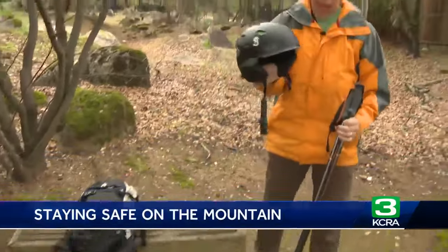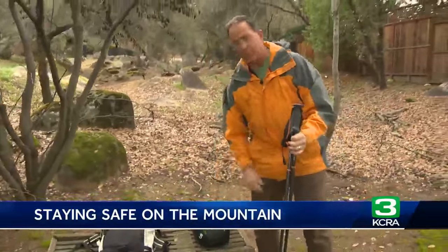Number one: ski with a partner. That is the most important piece of equipment you have. Number two: I always wear my helmet every day. Definitely important on a storm day when you could get caught up in a situation you don't want to be in.